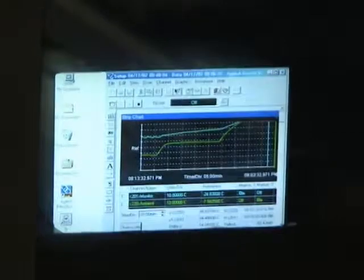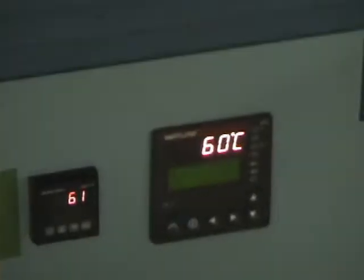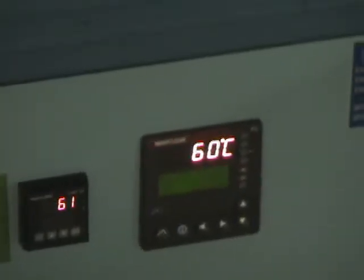The chamber is capable of making changes in temperature at rates exceeding 2 degrees Celsius per minute during the testing. The total range of the chamber can be as low as minus 55 degrees Celsius and as high as plus 130 degrees Celsius.